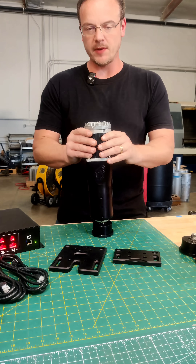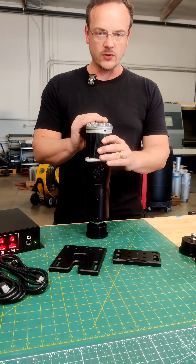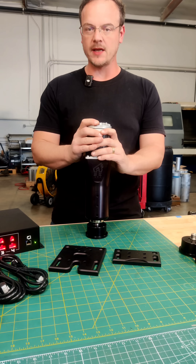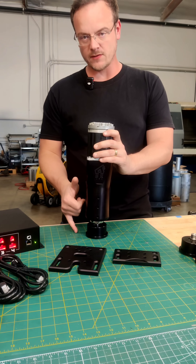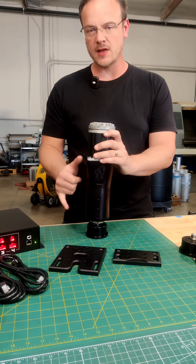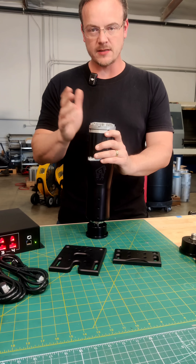This is the DK2 Plus, the bigger brother of the DK2. The big difference between the DK2 and the DK2 Plus is the larger motor, which is also featured on the DK6 Plus with six inches of travel. But like the DK2, it has two inches of travel. It actually has the same piston, same ball screw, same foot design, and same billet construction as the DK2.